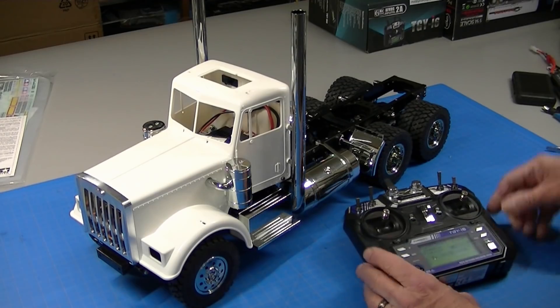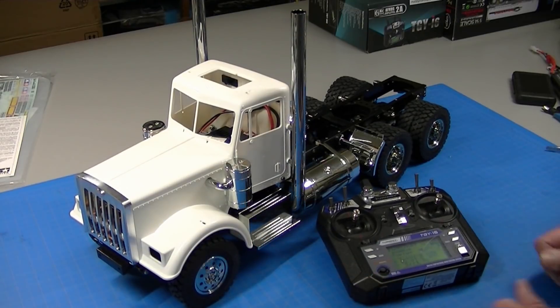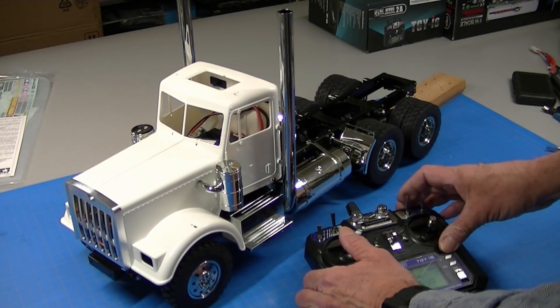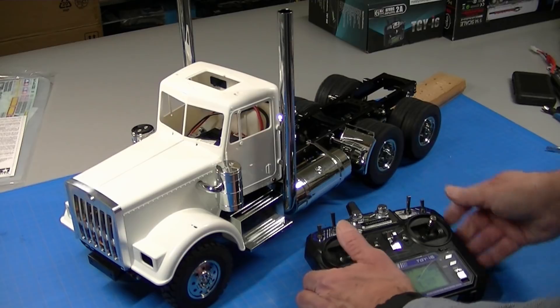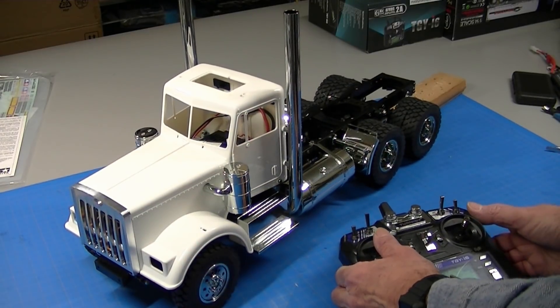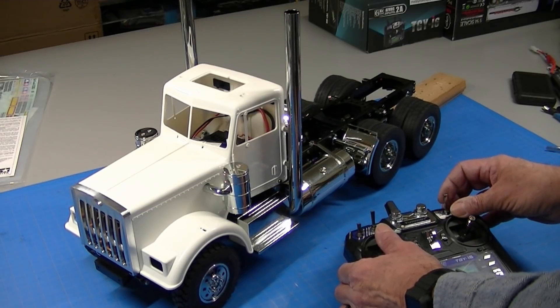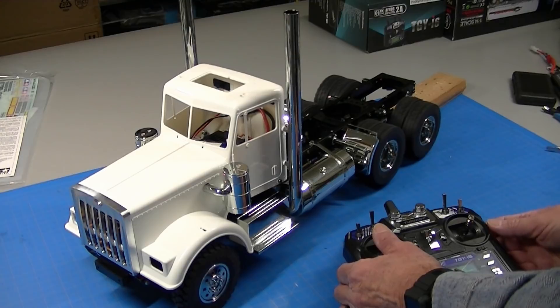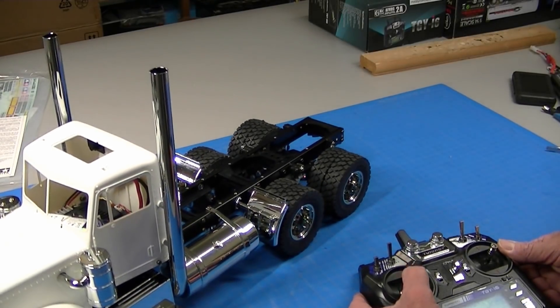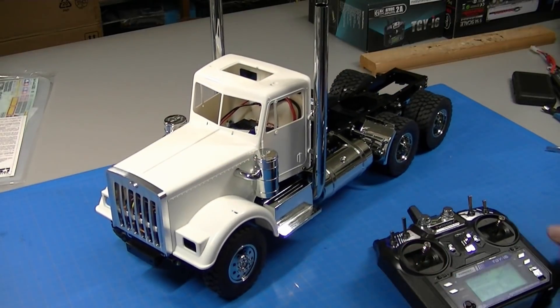I do have a battery in there so I can go ahead and start it up. You should be able to see and hear the engine sounds. I turned the volume down a little — there's low gear, medium gear, high gear, and back to slow gear. Nice — you can hear it running through the gears at slow speed.